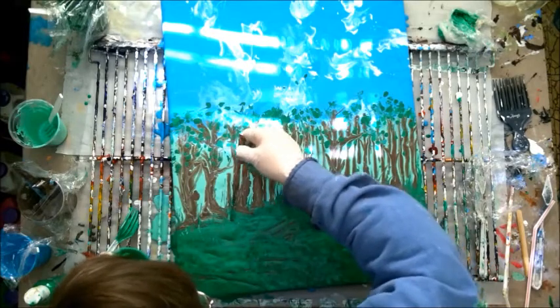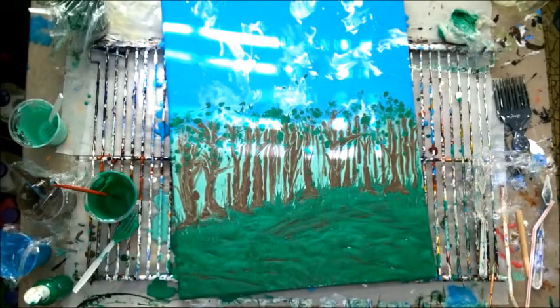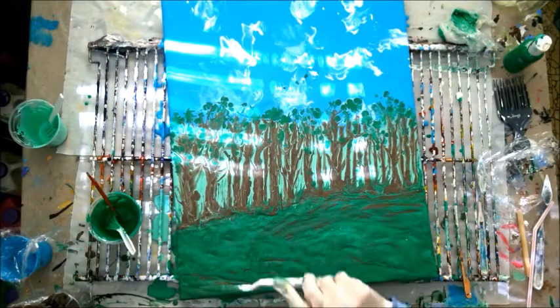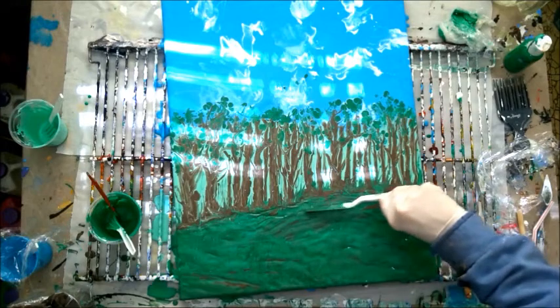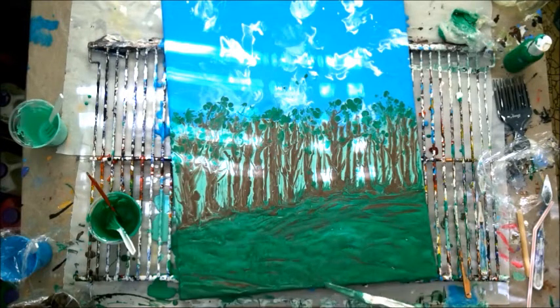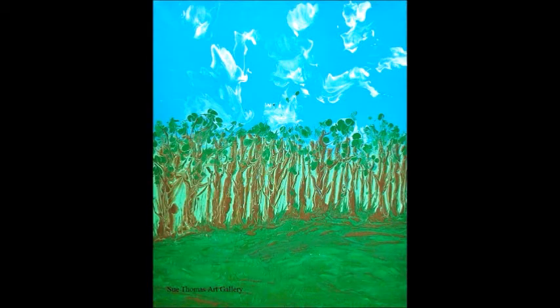I'm going to get this kind of pulled out. This will be all I'll be doing today. Anyway, I'm just going to give you ideas of different ways to control your pouring — it doesn't always have to be done the same way. We can wipe it on, we can pour it on. Anyway, thanks for watching and hope you like, share, and subscribe. Thank you.